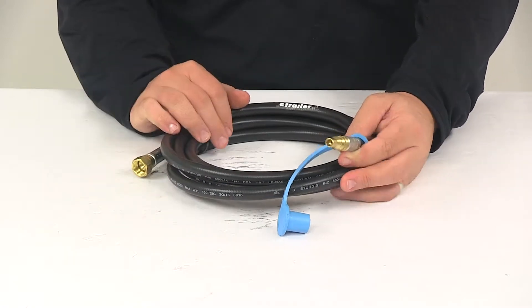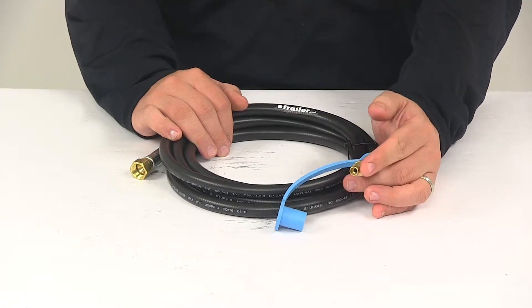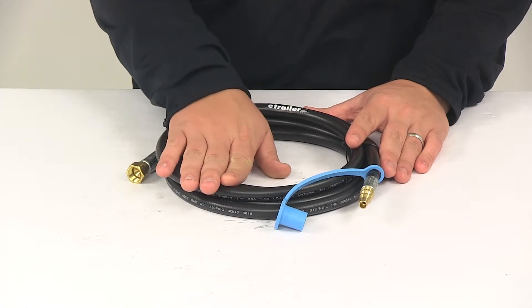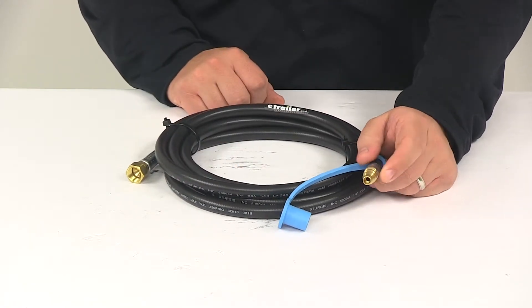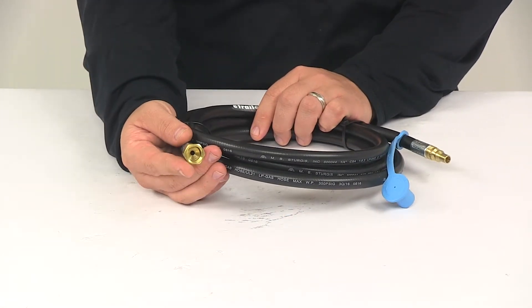The Model 250 Quick Connect male plug inserts into the female Quick Disconnect attached to the RV gas system. This is a 1/4 inch inner diameter thermoplastic hose assembly. Again, it's going to include a 1/4 inch Model 250 male Quick Disconnect plug on this end and a 3/8 inch female flare swivel connection on this end.